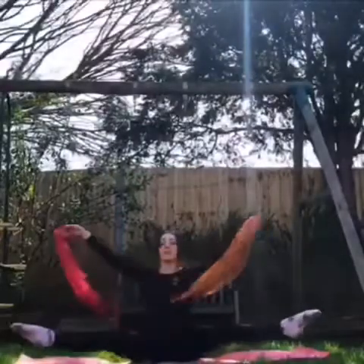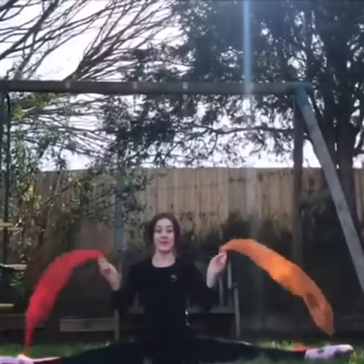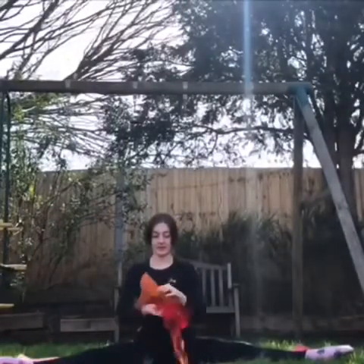Now moving into our straddle shapes. Are your legs glued to the floor? Are your arms out nice and wide like an aeroplane?